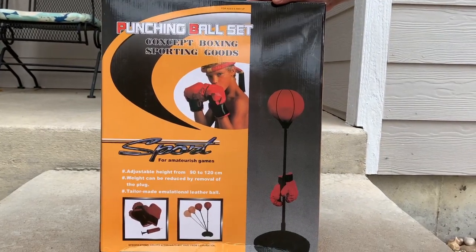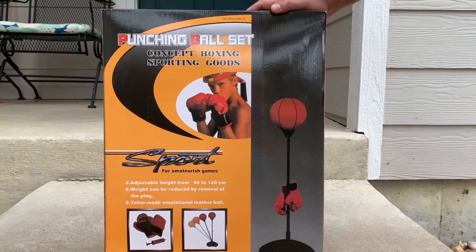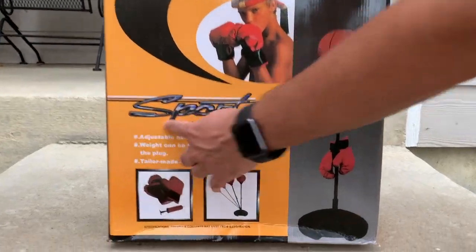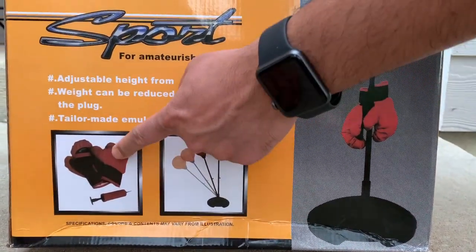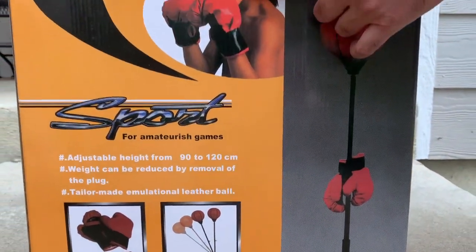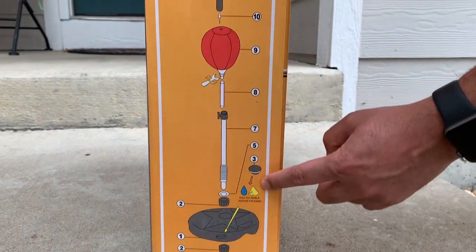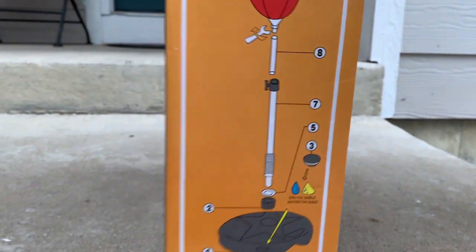Hi guys, welcome to another edition of Super Toy. Today we have this punching ball set — it's a concept boxing sporting goods item. We have all the information about it right here. This is how it should look: there are the gloves, and there's a guy with the gloves. The back of the box is pretty standard, and this side tells you exactly how to assemble it.